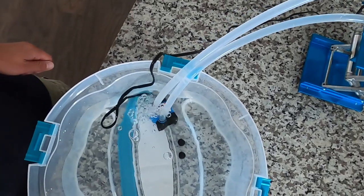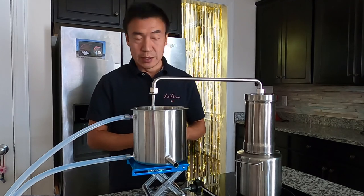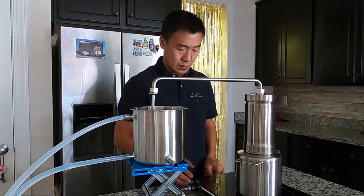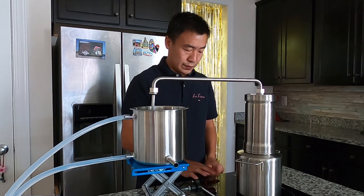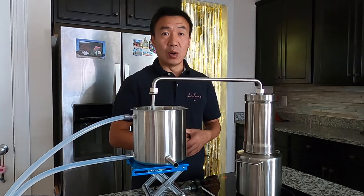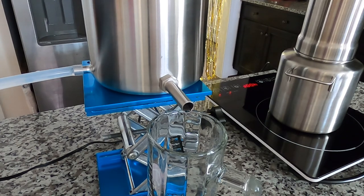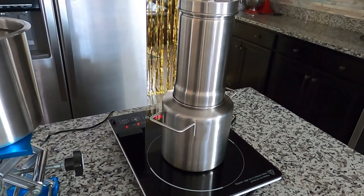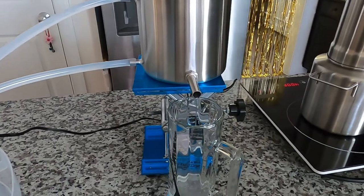Go back and check the bucket. After confirming the circulation is working properly, turn on the induction cooktop to start the steam distillation. In the beginning, turn on high heat; after the water starts boiling, adjust the heat level. Now the hydrosol is starting to flow out of the condenser.